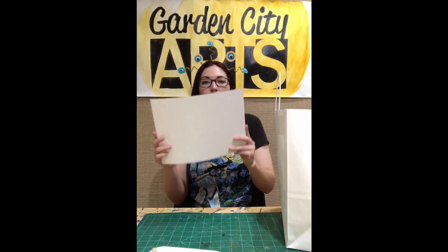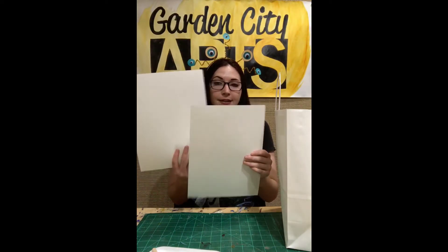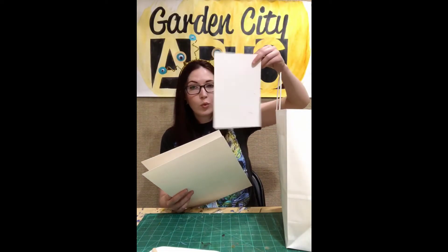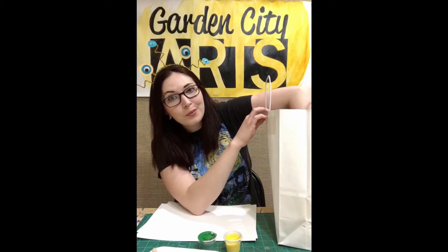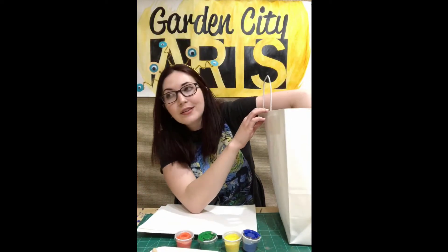I need to grab two of the white pieces of watercolor paper. This is the really thick paper and it's white. You have two pieces of big paper and one small paper — we don't need the small one yet, so keep that in your bag for now. Two pieces of paper, and then here's the fun part: we're going to grab all of our paint. You should have six colors, all at the bottom of the bag.